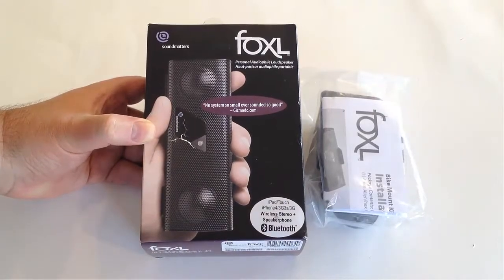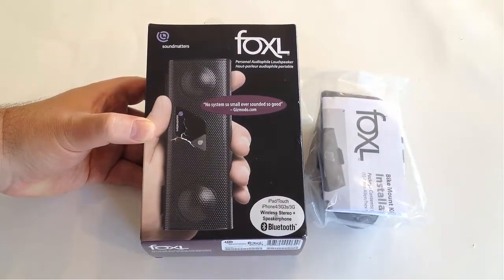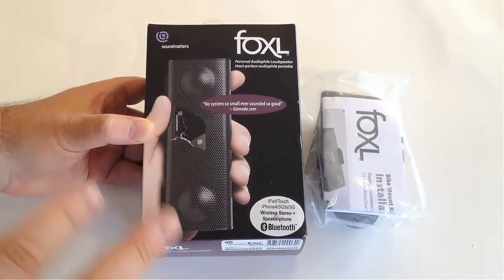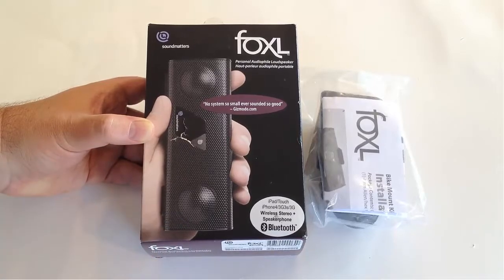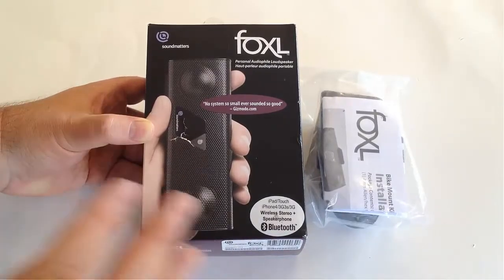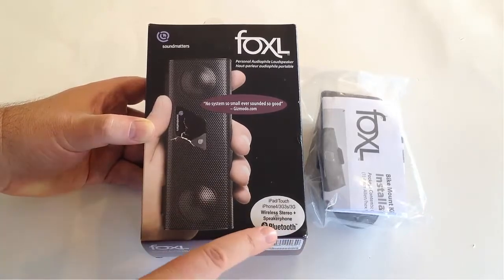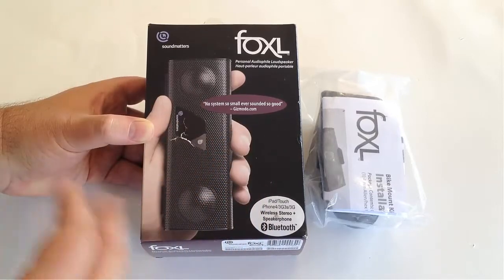Hi folks, Chris Voss here from thechrisvossshow.com. Coming to the blog post we want to share with you, this is an awesome killer product called Fox L. It's a personal audiophile loudspeaker for the iPhone, iPad, iOS series. You can also use it pretty much with a lot of products that use Bluetooth. It's a speaker that just kicks butt.